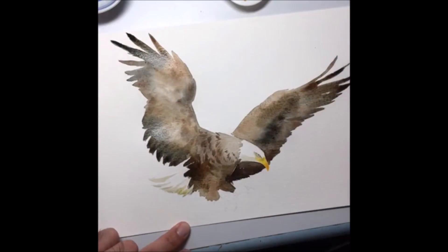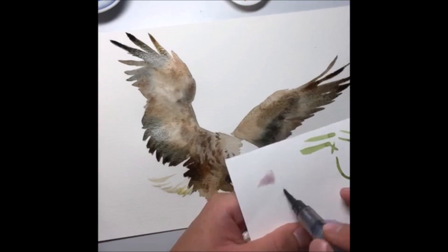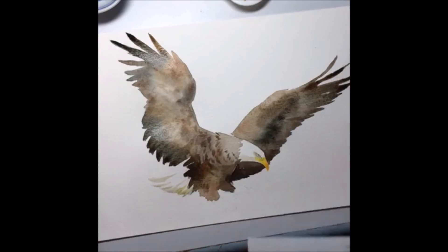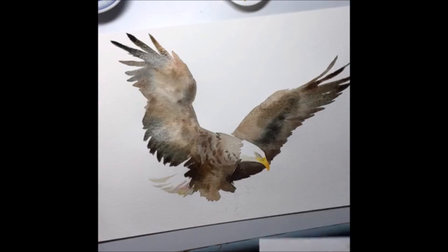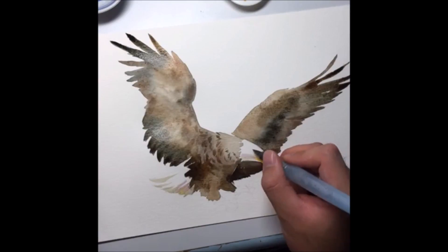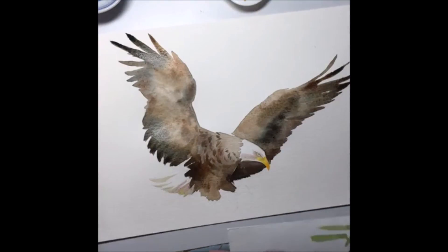I'm going to try a bit of purple color — test it slightly first. It's a very light purple. Just use it for glazing — glaze upon your tail area and throw a bit of purple over certain areas as well. Just a tiny little bit.